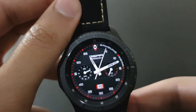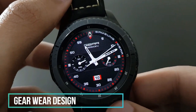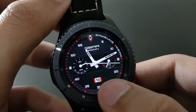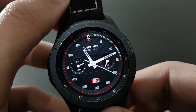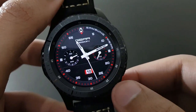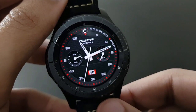The next watch face is Gear Wear Design — same red and black combo version. You have centrally placed date and battery here. It looks stunning because the Gear S3 Frontier blends with the beauty of this watch face — try it out, thank me later.